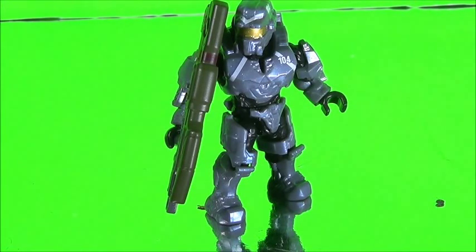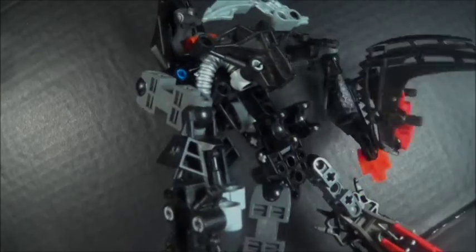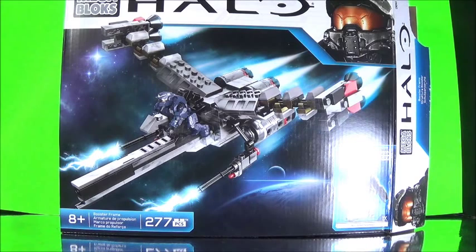Ladies and gentlemen, another reason to get a Kelly figure. Hello, I'm Toads of Doom here, doing a new video review for you guys, and this time we are taking a look at the 2015 Booster Frame.